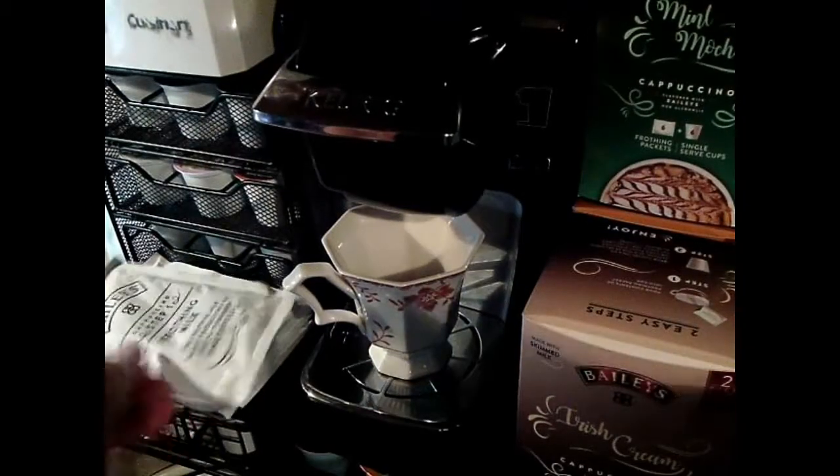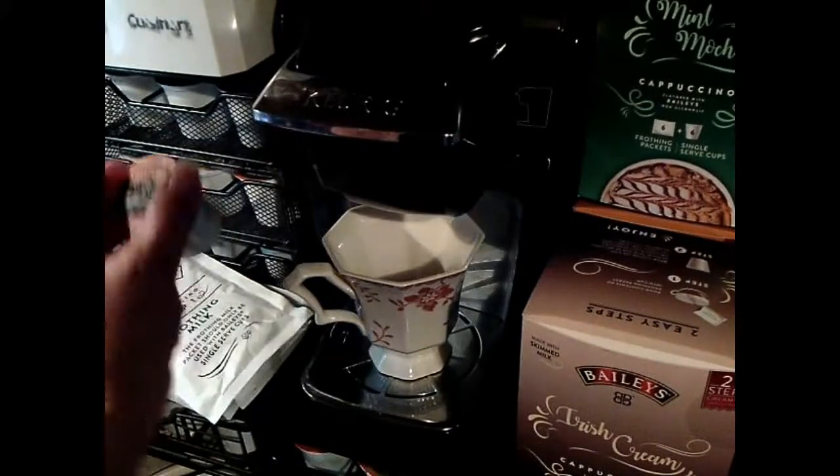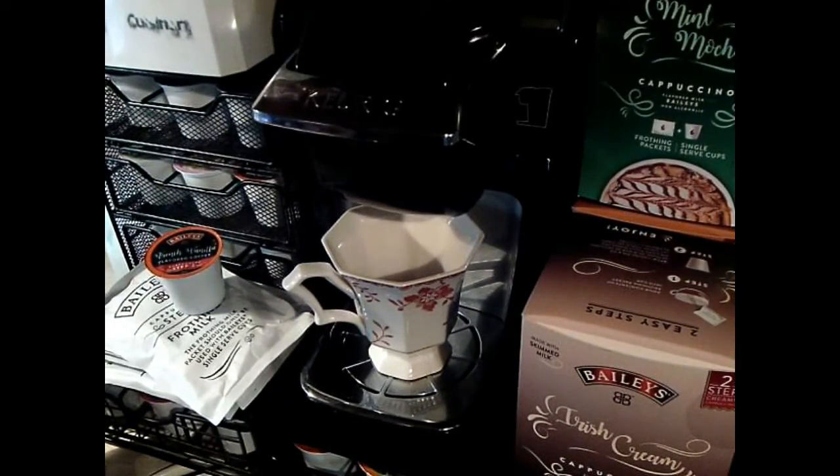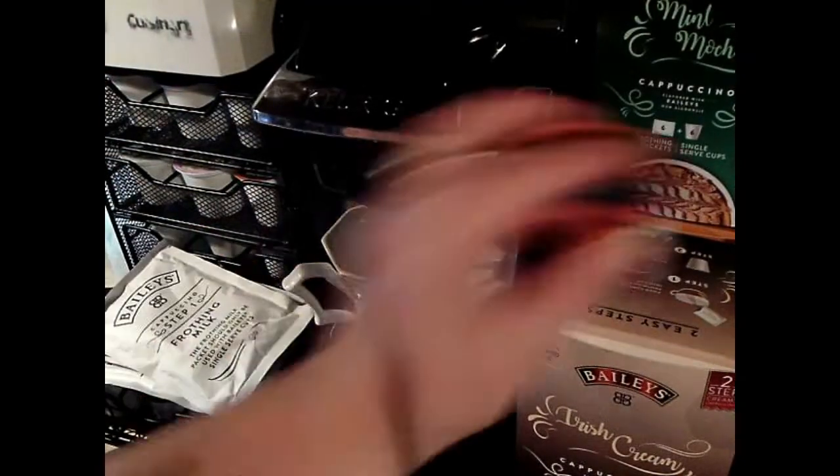It comes with the frothing packets for the milk, and then the single serve K-cups. Here's the two-step method. It says that we pour the contents of a frothing packet in, and then we brew up six ounces of water through our machine into the cup. Now let's get started.